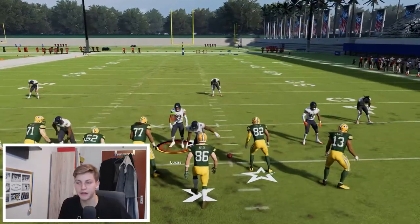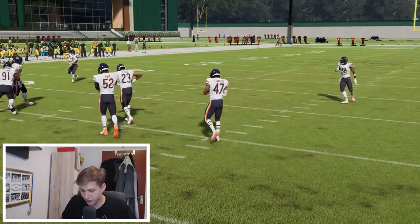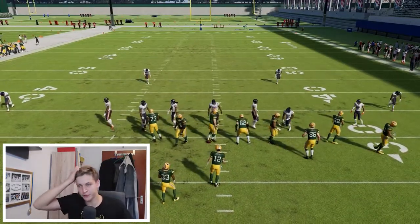Now let's try this with the bunch to the left side of the field. I'm just going to flip the formation. I'll come out in a new play because I don't want to always have to flip.